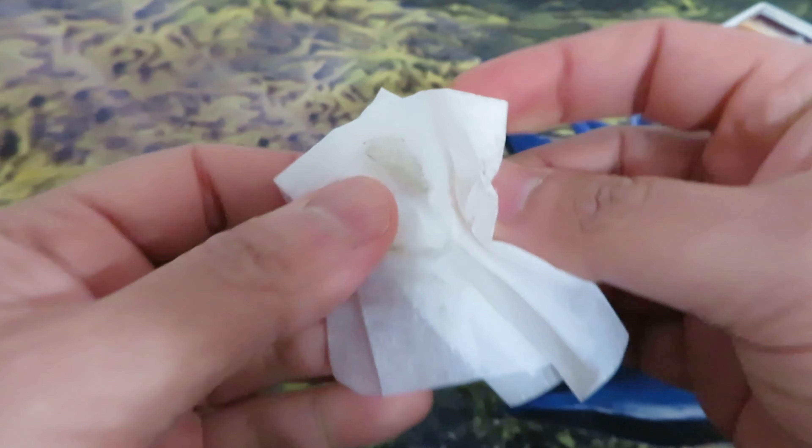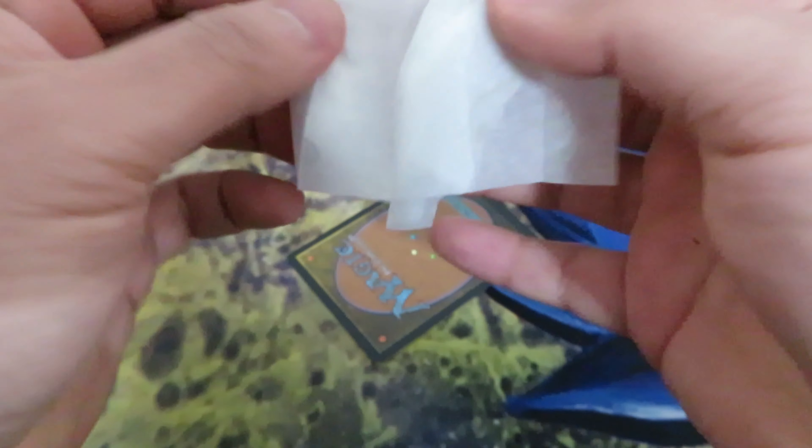You can see already that the card is getting a new shine. And you can see here the wipe is quite dirty — that's all the dirt coming off. You can use the same wipe for the back as well.